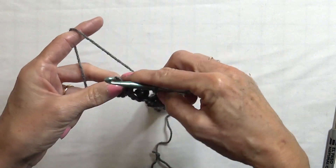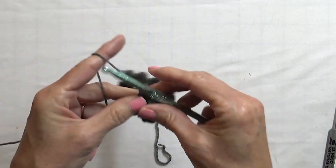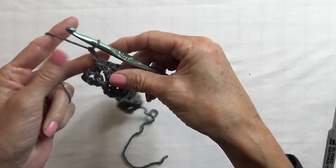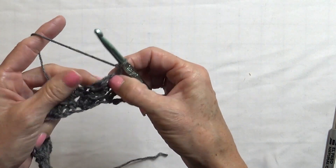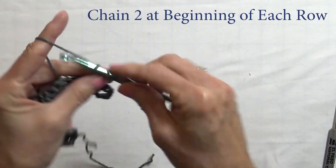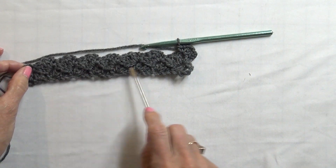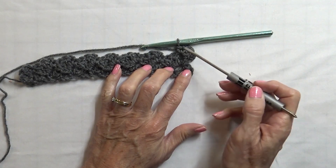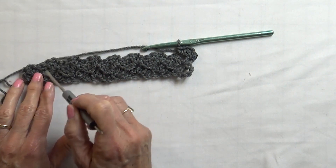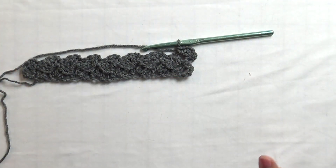We're down to our last chain-two space — go ahead and do the same stitch: two double crochets, two chains, and a single crochet. At this point chain two, turn the project, and work in the first chain-two space. Repeat — so there's row one, row two, and we're at the beginning of row three working in the chain-two spaces all the way across. When you get to the end, work in your chain-two space, chain two, and go back. Continue that until we make this a square.